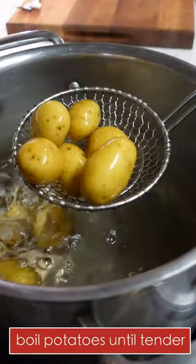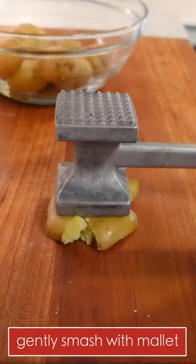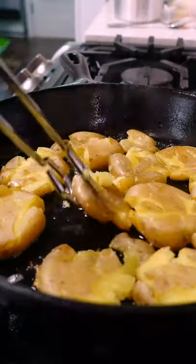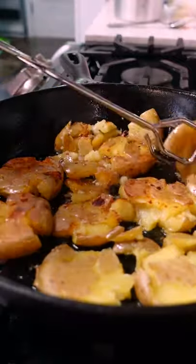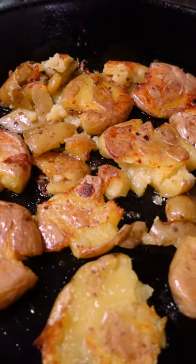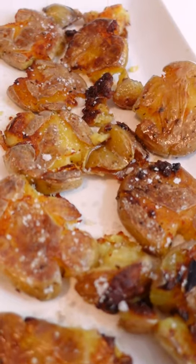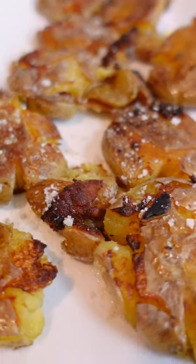Boil the potatoes until they're tender and smash with a mallet. Add bacon drippings or olive oil to a cast iron skillet, place the potatoes in the hot grease, and sprinkle with salt. Flip them after they're golden on the first side, season with salt again, and cook until crispy and golden — then try not to eat the whole batch.